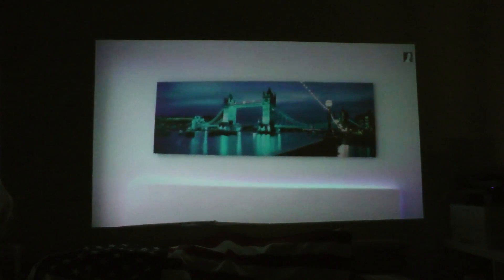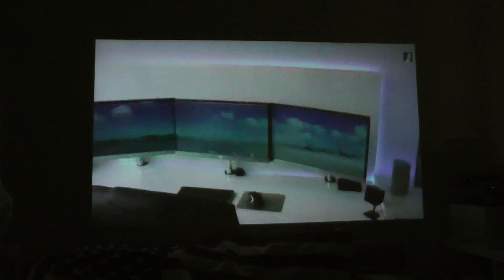I had to turn the monitors off entirely so that the projector was the only light source in the room — then the experience was nice. But don't expect to use this projector when it's bright outside or even when it's getting darker. It has to be essentially pitch black with no other light source, otherwise you won't really see much of the picture.